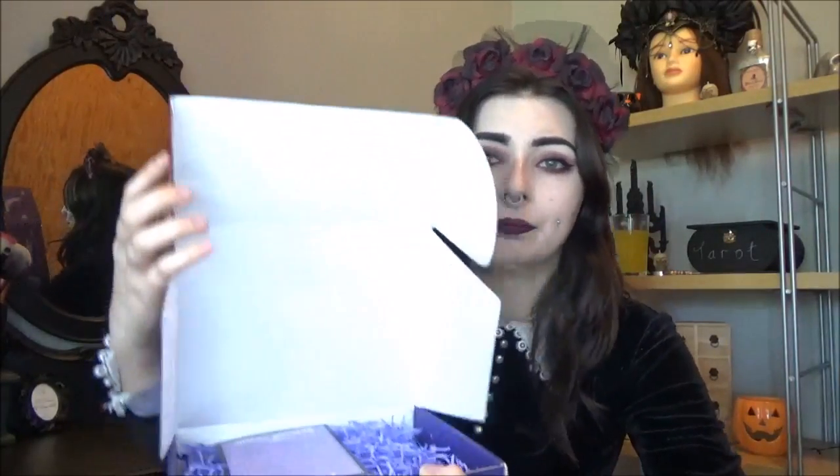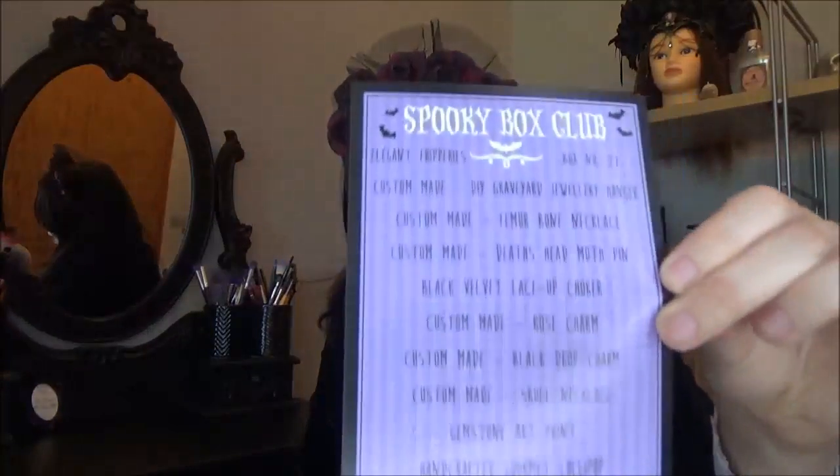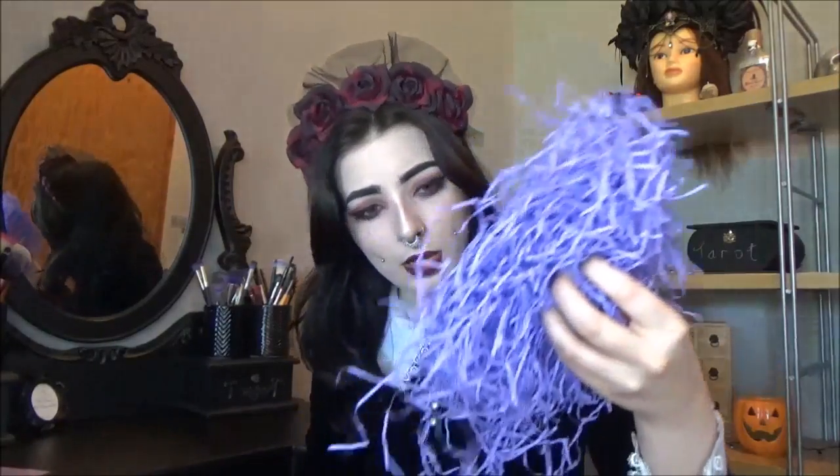I can never open these boxes, they're always packing them really tight. There we go. Here we go — we have the card. It doesn't have any information on it but it says it's box 27. So we pull out the doodad things.